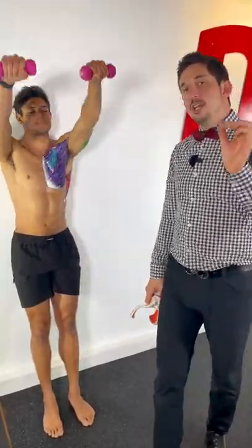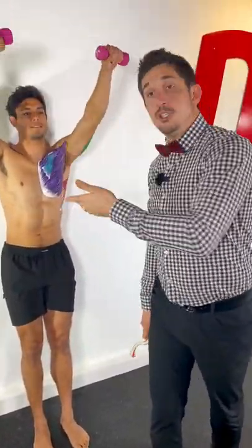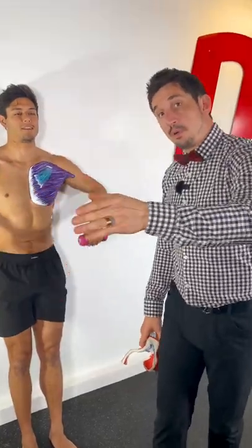Here's an at-home shoulder function and pain assessment. If you're getting any issues with this, enroll in the Move Your Shoulder program — link in bio.